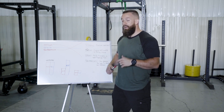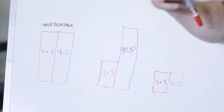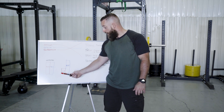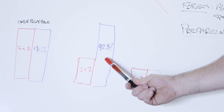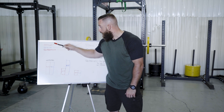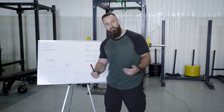Once you've done your overreaching phase, you're really tired, and you deserve and have earned a deload phase. The week after, you drop your volume by about 50% — so now you're doing two sets of two — but you keep your intensity high; you can actually still increase your intensity and get those numbers even higher. That way you're still keeping your fitness levels high while dropping fatigue, and therefore your preparedness increases and gets you ready for meet day.